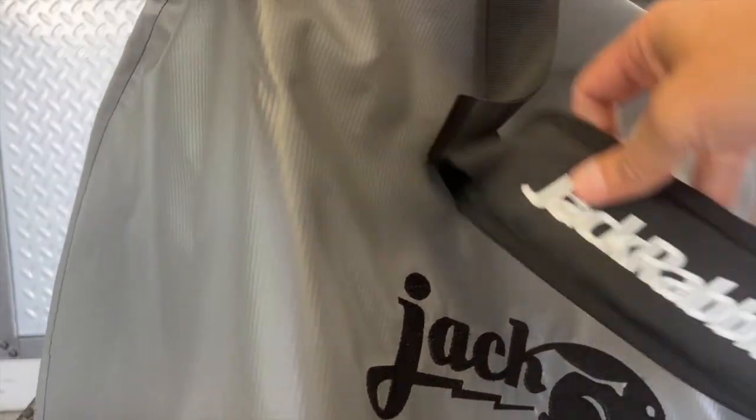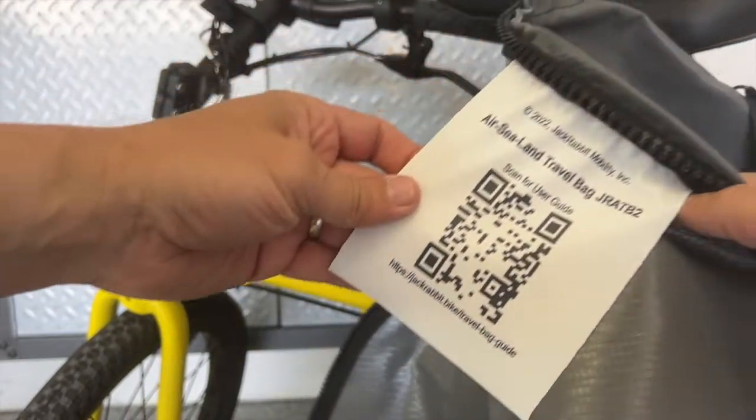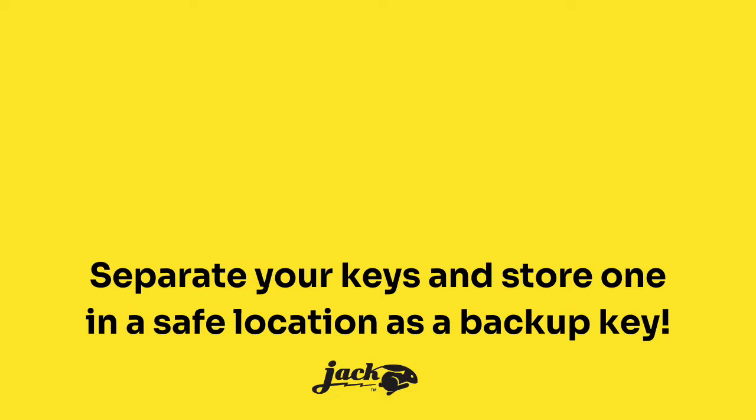If you want to see this video again, you can go to jackrabbit.bike or, even easier, scan the QR code on the label on the inside of the bag — it'll take you directly to this video. If you have any questions, you can email us at info@jackrabbit.bike. We hope you enjoy your new travel bag and have great adventures on your Jackrabbit.